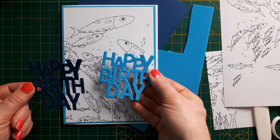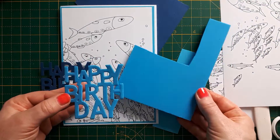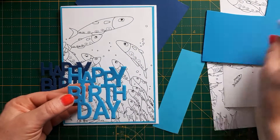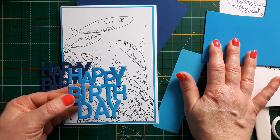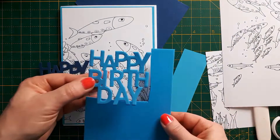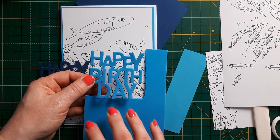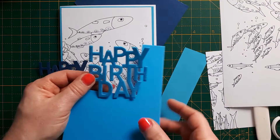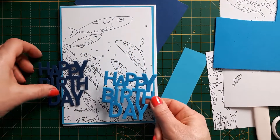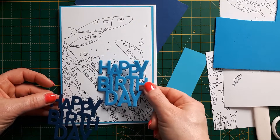I've also cut the sentiment from foam — normal craft foam that you find in the kids' craft section. An important thing when die-cutting from foam: first, cut to size the piece you need; don't put the whole panel through because it will squash. Because it squashes, only put it through once, and if you've got a good die, it will cut in one go.